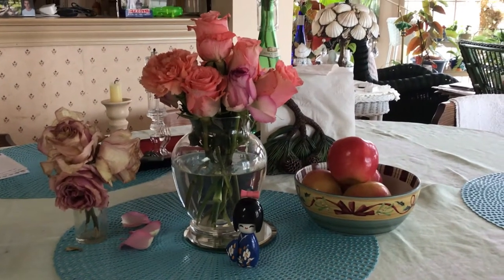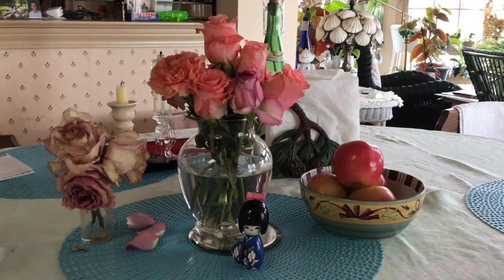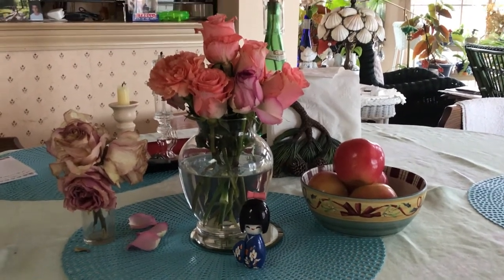Welcome to my kitchen. I'm so happy you came to join me because today we're going to be making pierogies.